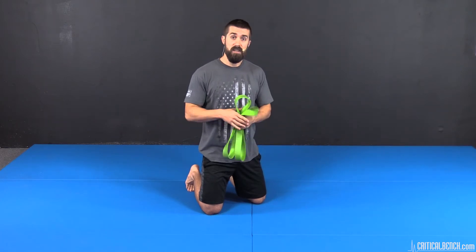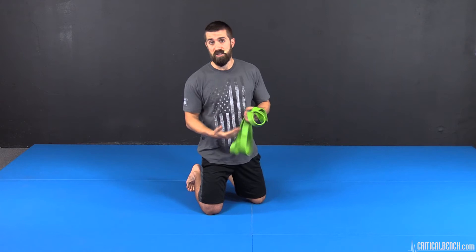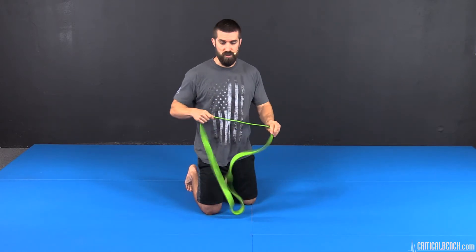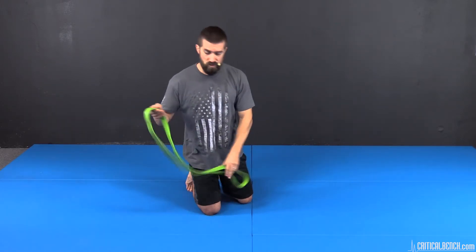With that said, PNF stretching is more advanced. So if you're just starting out with exercise or stretching, I say stay away from this until you've progressed more and you're more comfortable and in a better position to move and go through these ranges of motion. Enough talk — let's get to these two stretches.